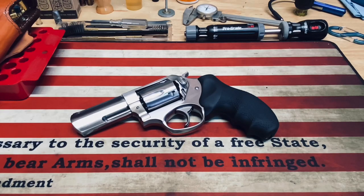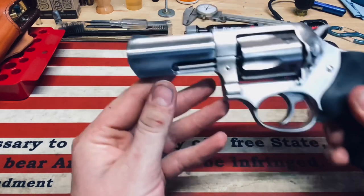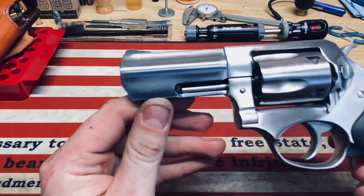All right guys, welcome back. Taylor here again. I'm here this evening working on some reloads. I thought y'all might want to take a look at one of my favorite revolvers that I have. This is a Ruger SP-101 in .357 Magnum.